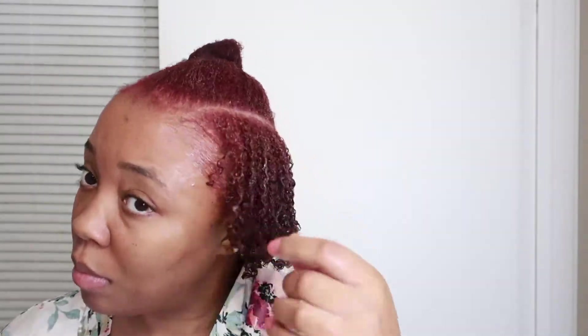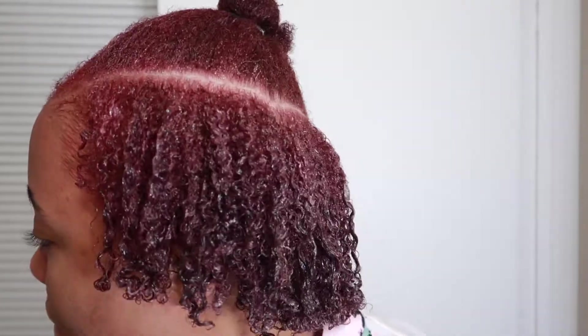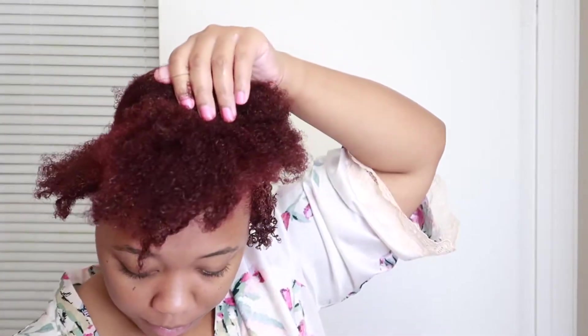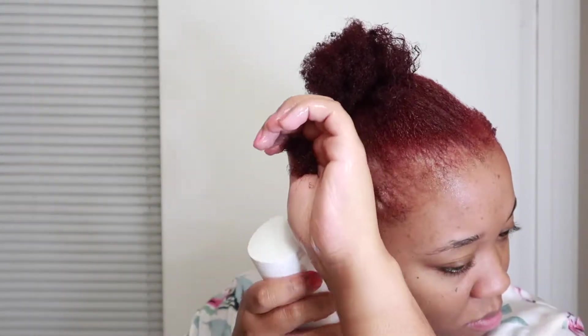I will link that video in the description box as well if you guys want to go look at that. I used to love doing wash and gos — they were like my favorite go-to style. Now that my hair is actually long enough that I can do those, I am loving how my hair turned out, so I'll probably be wearing my hair out more often.